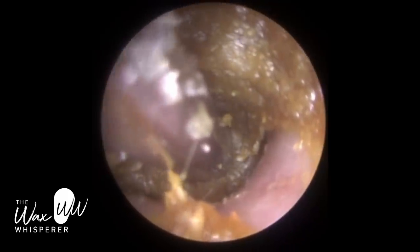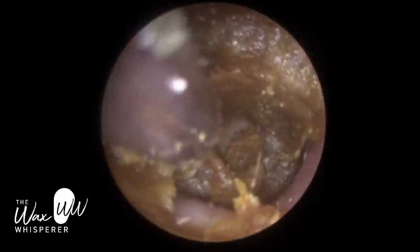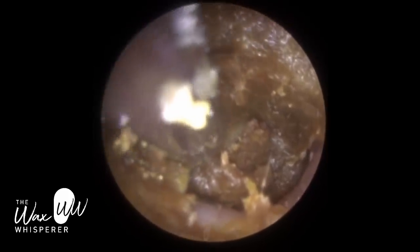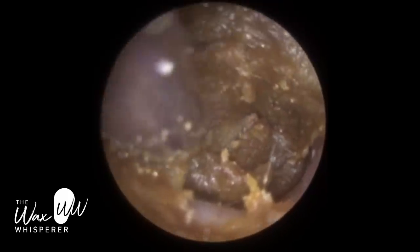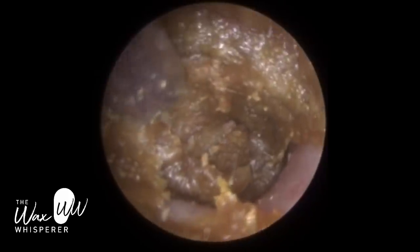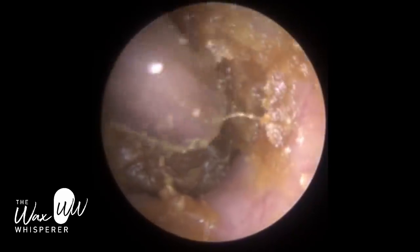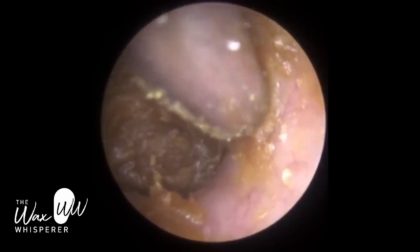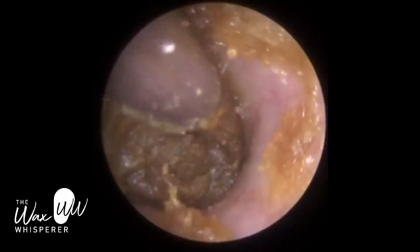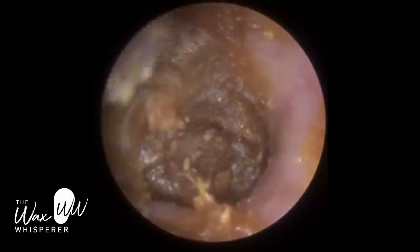In a moment you'll see me quickly skirt around the edge. This wax, because of its consistency, is very hard to get a suction grip on. You can see the Zolnir suction probe has actually imprinted a mark within the soft wax. The patient had been using drops already on this side, but you'll see in a moment I will put some drops in. I was just mopping up around the edge, but this peel of the canal wall stops here and isn't going to help me remove the main body of wax — and that's actually a good illustration.